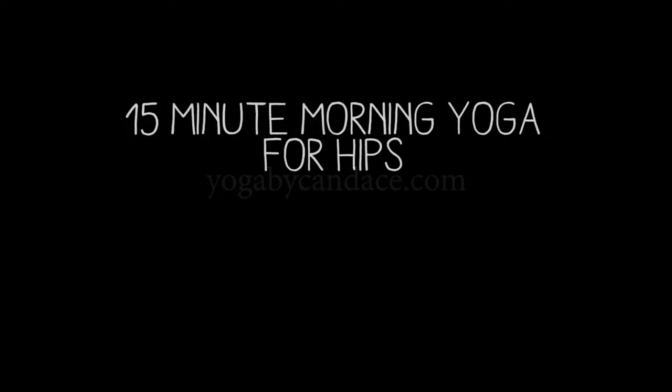Hi everyone, this is a slow flow 15-minute morning yoga for hips video. It's slow and gentle, but if you need more of a warm-up, I'll put a link to one below in the description.